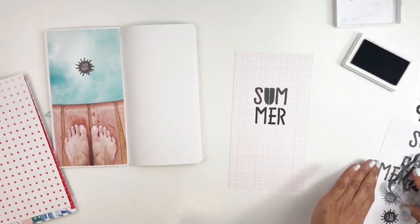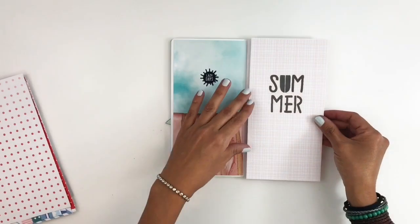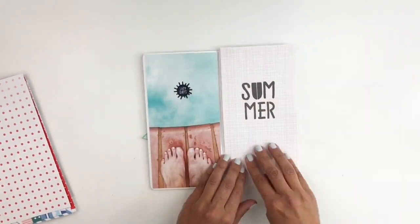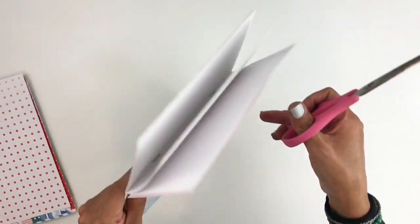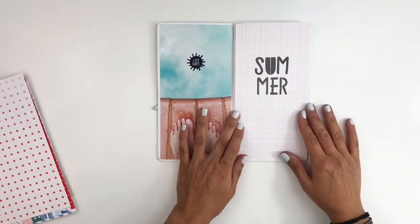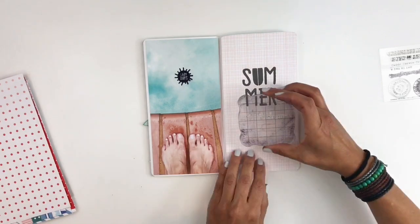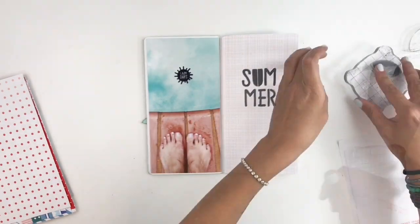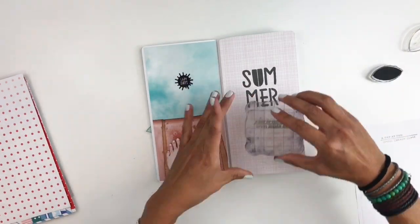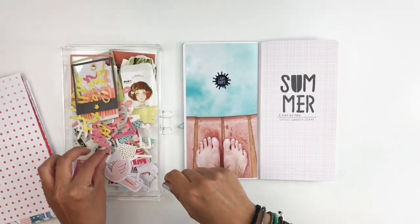Once I stamp that out and I really like how it looks, I'll go ahead and stick down my patterned paper. With that same stamp set from the summer vacation kit, I'm going to stamp out the little phrase that says 'a day at the pool, beach, or lake' in some light gray, then check off 'pool.' I really like how that looks — I just stamp it right under my title, and now I want to start embellishing.